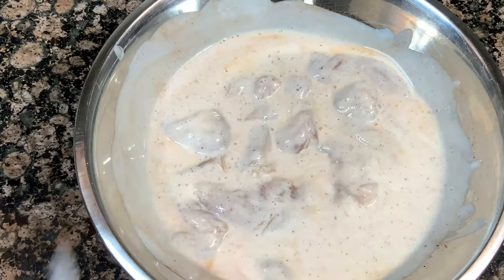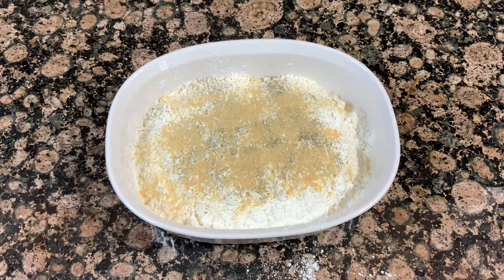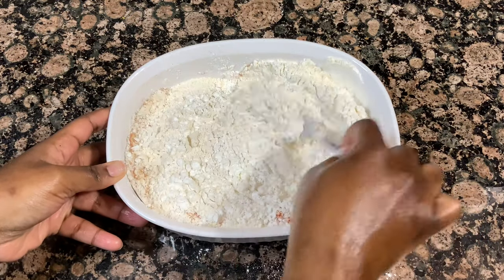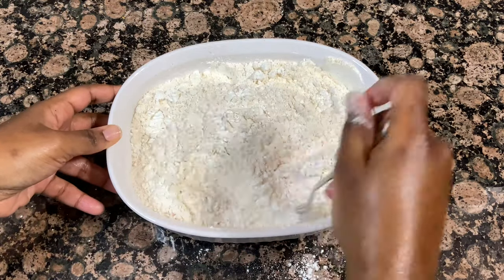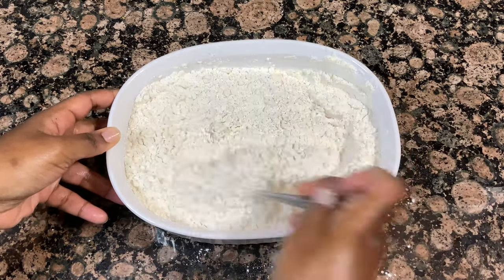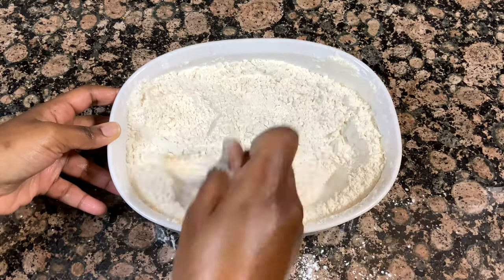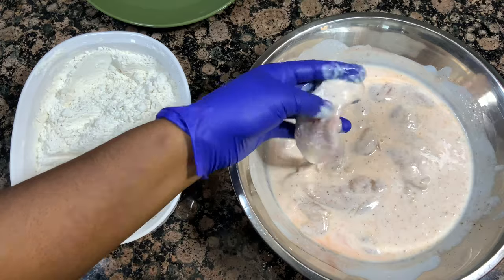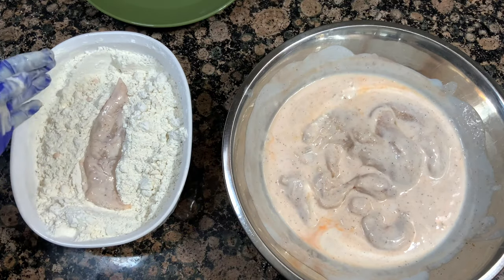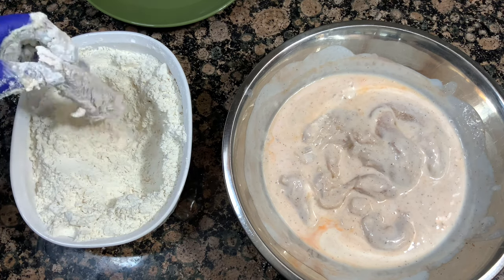We're going to get our flour dredge together. In my bowl I've got two cups of flour and one cup of cornstarch, and I'm just seasoning this up and giving it a stir. It's been about an hour, so I pulled my chicken tenders out of the fridge and they're sitting off to the side to come to room temp a little bit. If you're wondering why I added cornstarch to the flour, it really just enhances the crispiness — it gets a lot crispier than if you only fry in flour. Next time you fry chicken or anything, put a little cornstarch in your flour. You'll be surprised how much crispier it is.